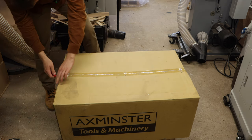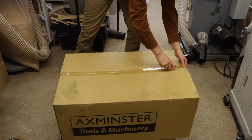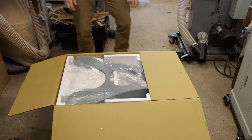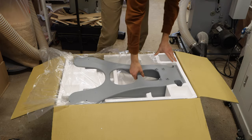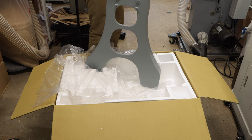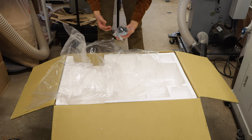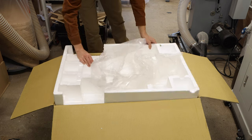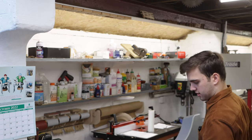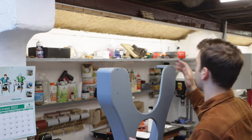Alright so this is a big box - this is where the leg stand is. These are cast iron legs so they're going to absorb a lot of the vibration and really weigh the lathe down as well. And that is heavy but I think I can manage. Over here you've got a bag with the rubber feet and some nuts and bolts to attach it onto the lathe. And you've got the second leg.